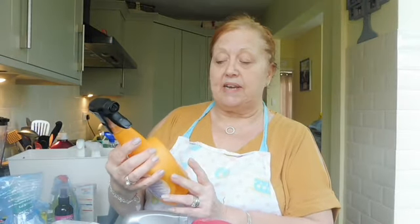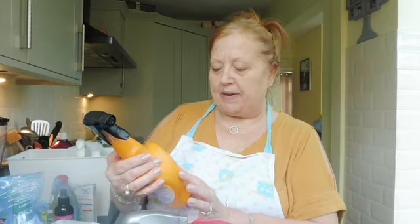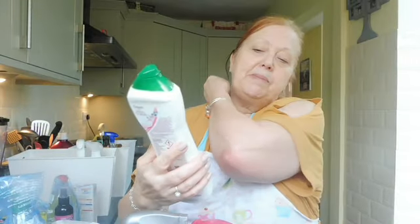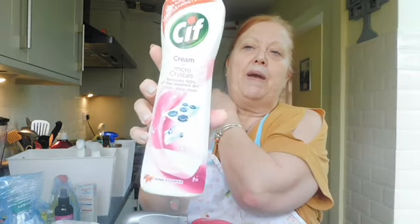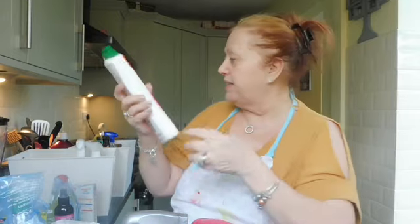Another oven cleaner - you'd think with all the oven cleaners I've got I'd have a spotless oven, and I don't! Not too bad but it could be better. This is the Astonish oven cleaner in the spray bottle. Still got some of the Sieve micro crystals pink flower left - I use that on my cooker quite often so that's going to go at the front.